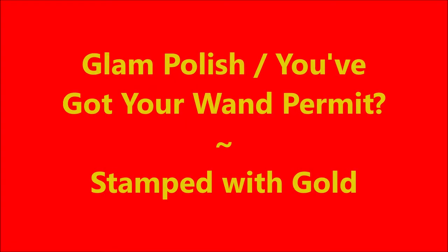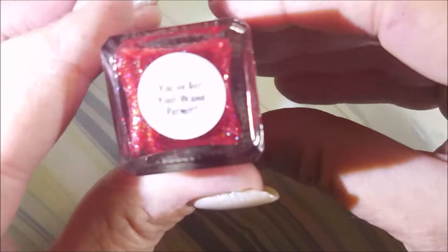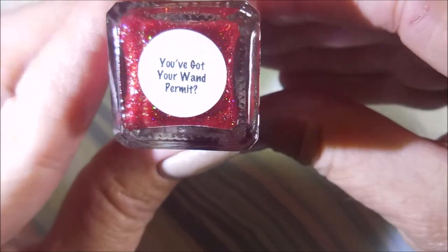Hello my friend, welcome to my channel. Today I've got Glam Polish, You've Got Your Wine Permit, and I'm going to stamp it. I've started off with Neltex Formula 2, and Glam Polish, You've Got Your Wine Permit.